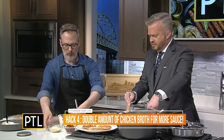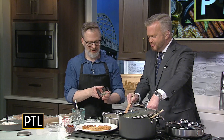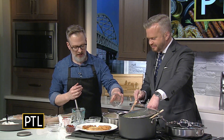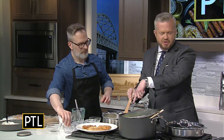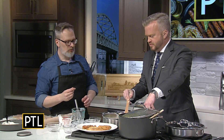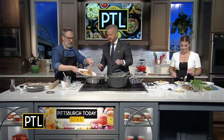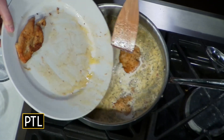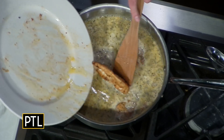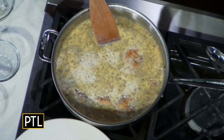Bring it up to a little bubble, then add half a cup of grated Parmesan cheese. We've also got a little bit of Italian seasoning, red pepper flakes, and half a cup of sun-dried tomatoes that are julienned — those put it over the top. If the tomatoes are packed in oil, you don't need all that extra oil. Bring this up to a simmer, then return the chicken right back in. It'll finish cooking and soak up all the flavor at this point.